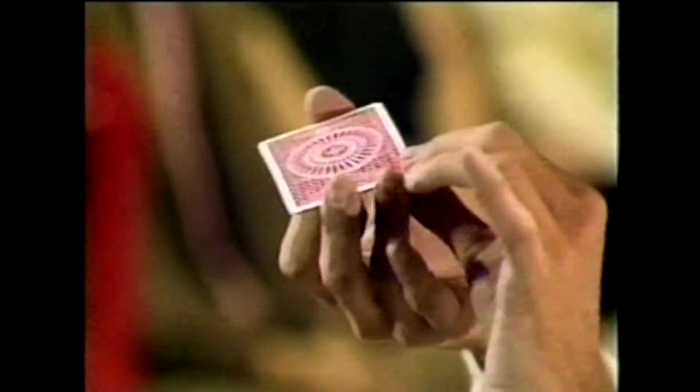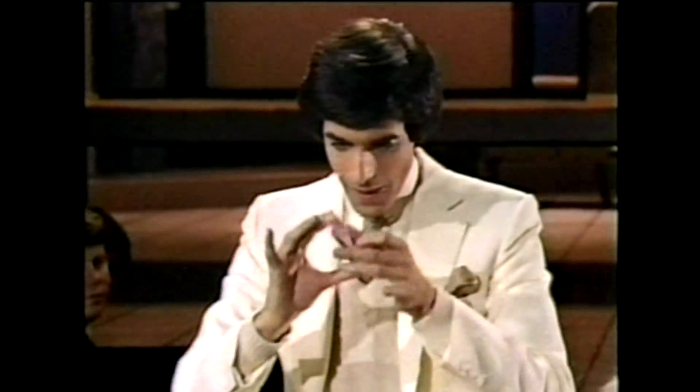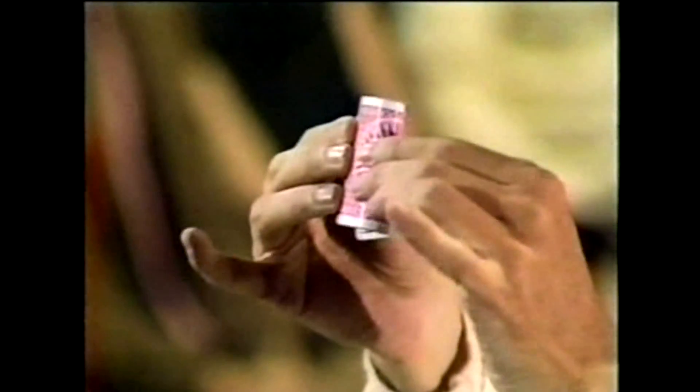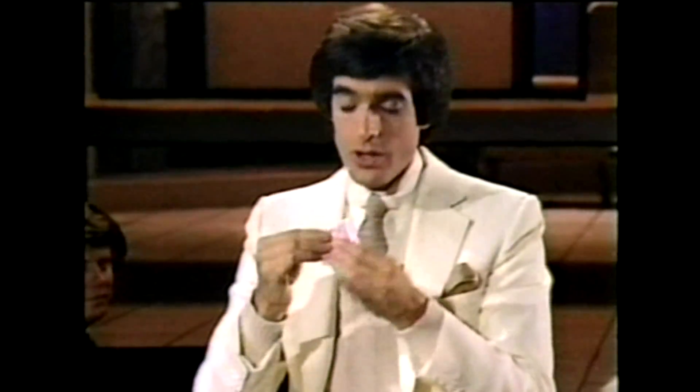The first method is called the gambler's crimp. It's a method of putting a little tiny bend in the back of the cards. The gambler's crimp — almost impossible to see. And of course you need special glasses to see this bend. Believe me, there's a bend in the card.